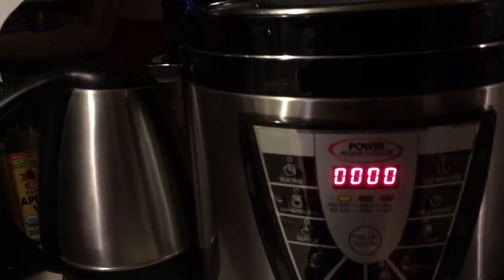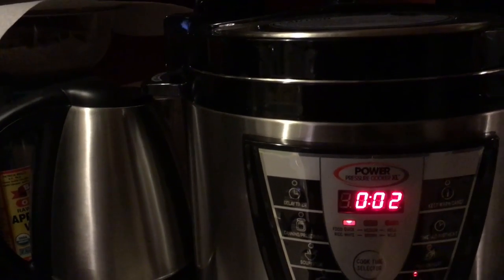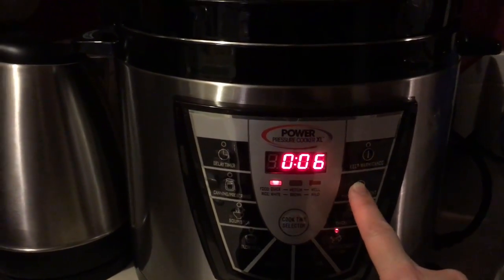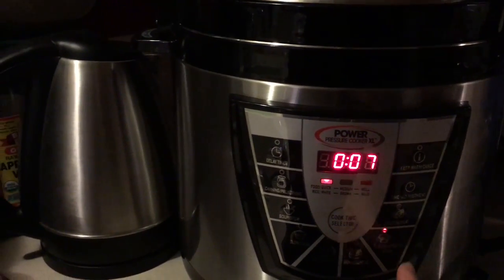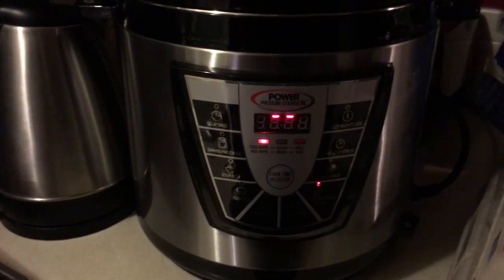So all we're going to do is hit the steam vegetable setting. Then we're going to hit the time adjustment button and go up to seven minutes. That's it, guys — seven minutes. So now it's going to get started and I'll show you in seven minutes what we get.